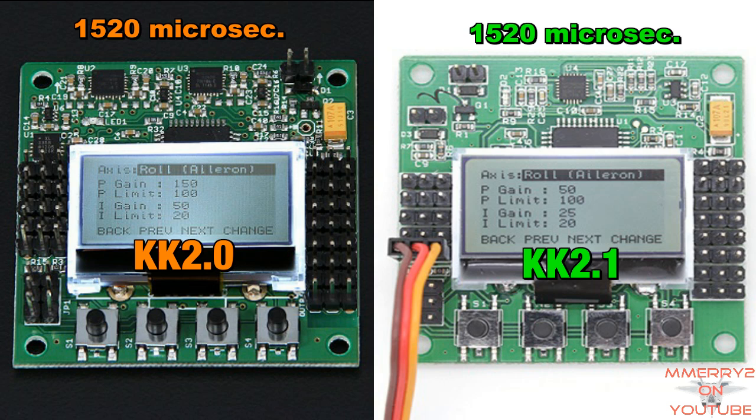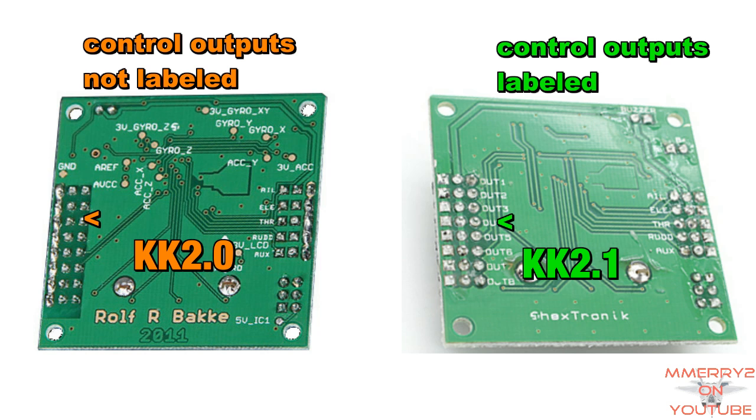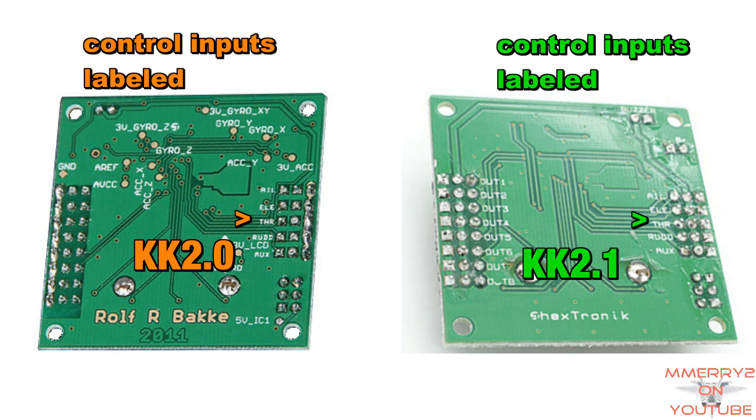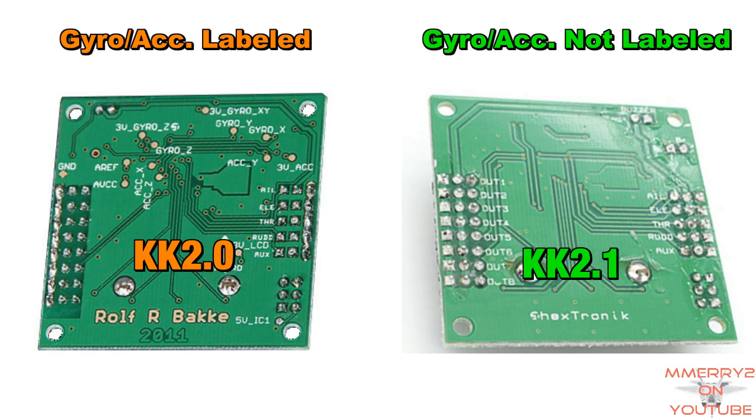It still has the AVR interface, a standard 6-pin header where you can hook up your USB ASP AVR programmer to upgrade the firmware. The signal from the receiver and the ESC are still the same at 1520 microseconds and 5 channels. If we look at the back of the controller, labeling is a little nicer for the control outputs. Control inputs are still labeled. The ground pins don't look like they are soldered together on the bottom any longer.